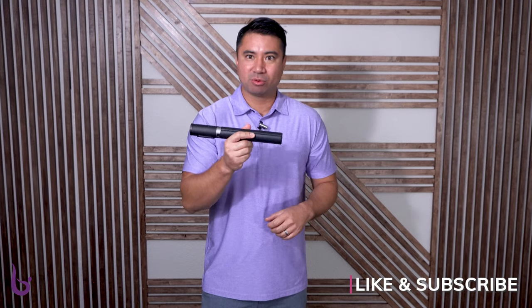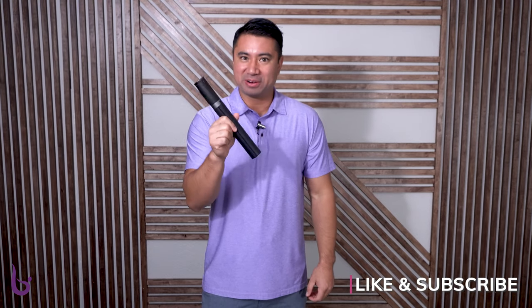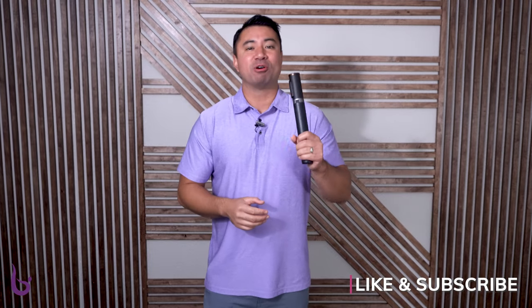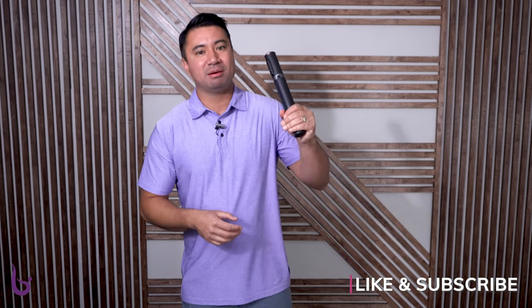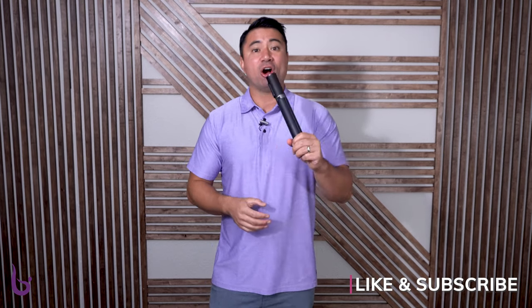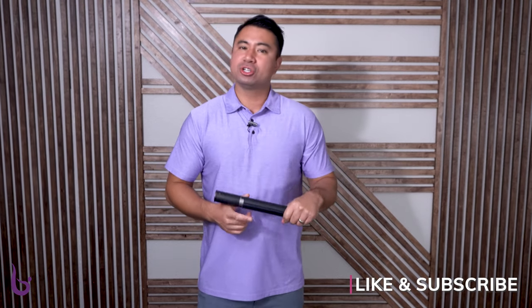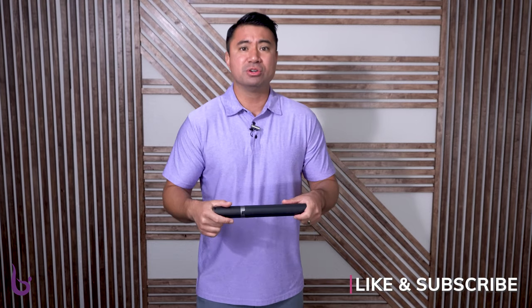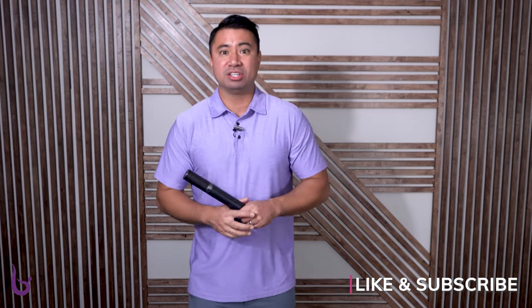So that has been this review of the selfie stick tripod. There's going to be a link in the description. As you can see, it's a very compact item — I would highly recommend checking it out for building content and your business, no matter where you are on the health and fitness spectrum. Make sure you check out all the great content we release here on Balance — tutorials, reviews, our podcast — and hopefully it continues to help you build your business. See you in the next one.